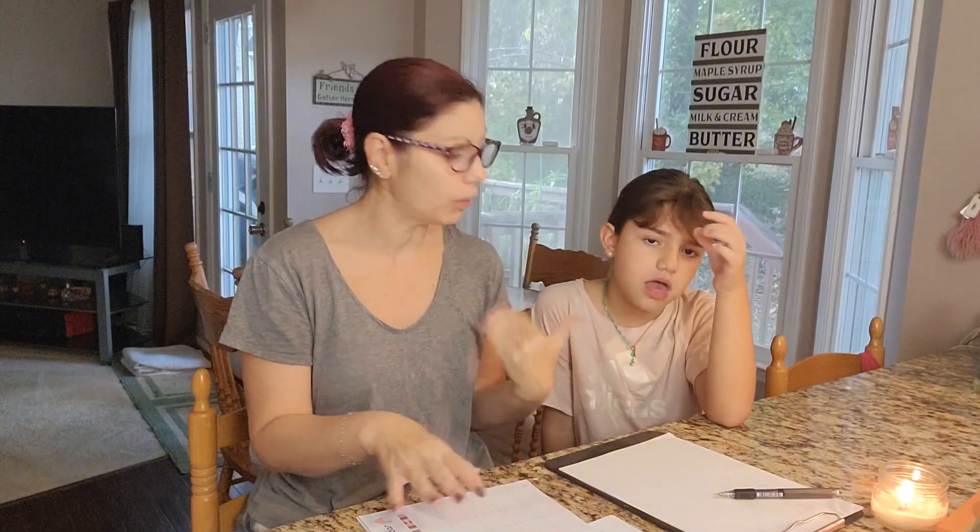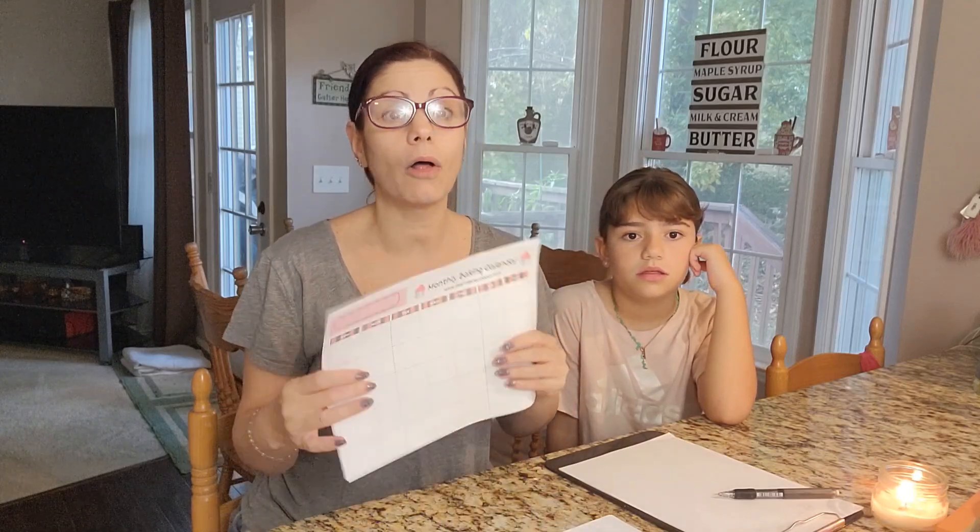We are actually going to be working on a project here in a few minutes. But before we start working on that, we wanted to show you some baking sheets. I actually have an Etsy shop called Deanna's Recipe Box. In my Etsy shop I sell the baking sheets that I'm going to show you today, as well as many others and recipes. You should head over and check it out.